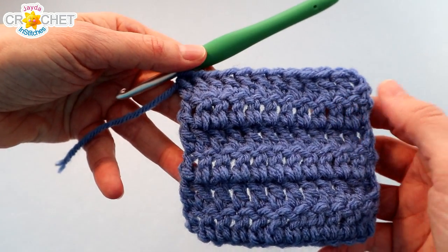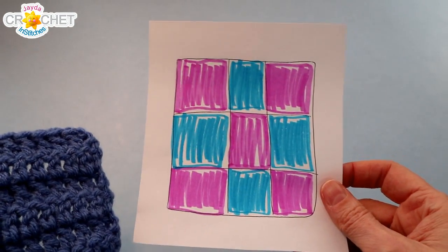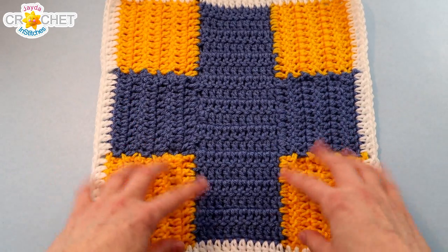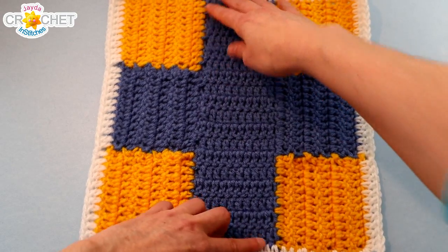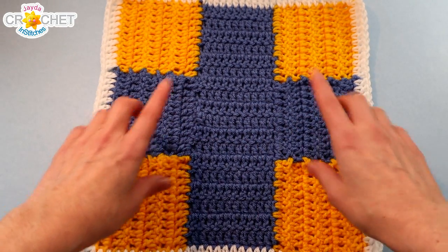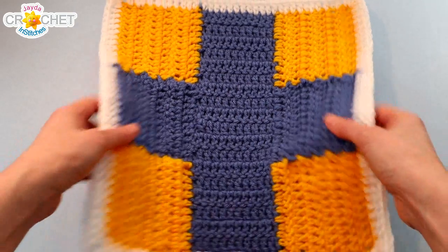If you're changing colors because you're making the checkerboard or multicolored patch block, you're going to fasten off to change colors. However, if you're making the cross shape, you are not going to fasten off — you'll continue to chain 2, turn, and keep working the double crochet pattern until you have a long piece that's 18 rows tall by 12 stitches across. So if you're making the cross pattern, keep double crocheting, don't change colors, don't snip your yarn.